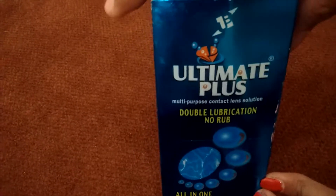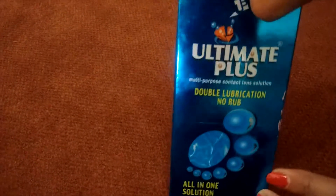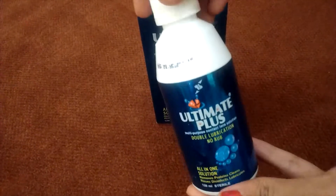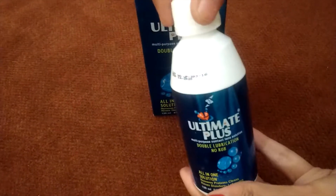Let me open this box and show you the packaging. This is how it looks — it comes in a bottle and it is very handy to use.